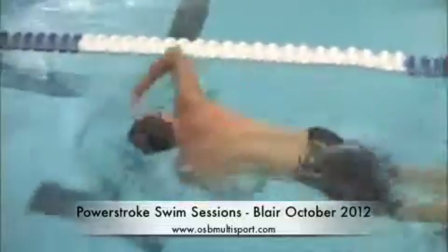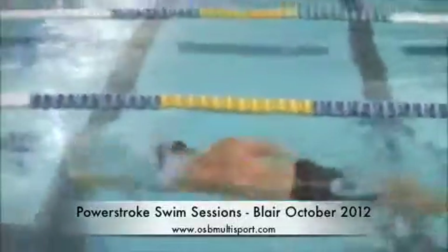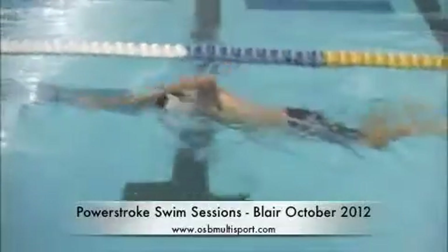So here's Blair, before any feedback. Pretty good extension, so you're reaching forward well. That left arm is reaching a little low in the water — you get a better angle on that when we have the underwater view.